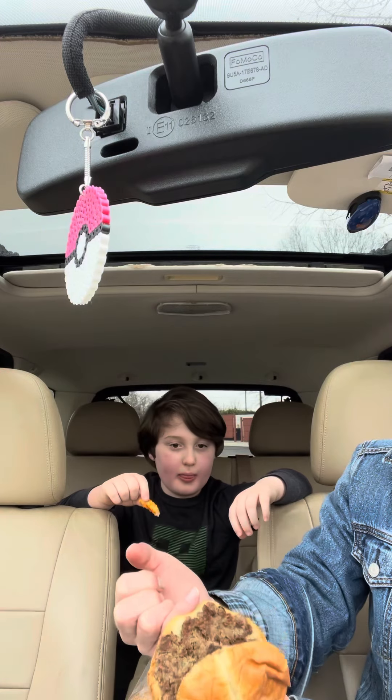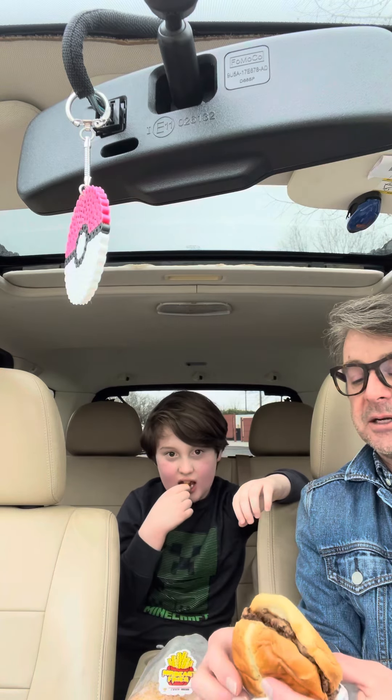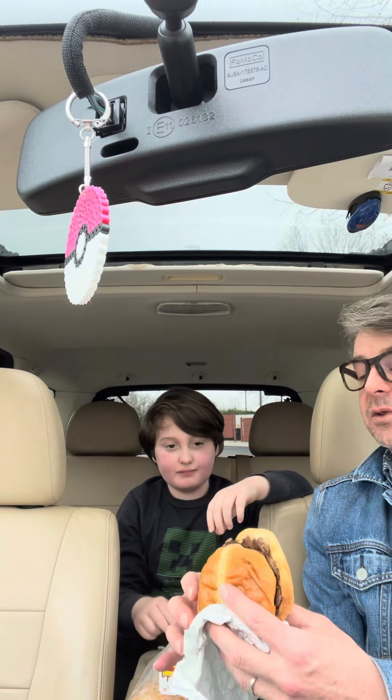It's a split bun, double patty — basically a smash burger. We got it without cheese, sorry Chandler. I'm dairy free and gluten free, so this will be a little bit of a step out for me with the gluten.